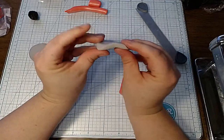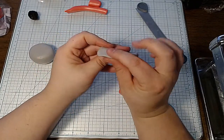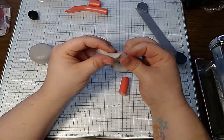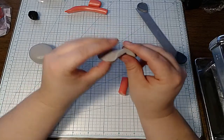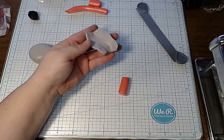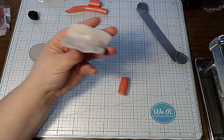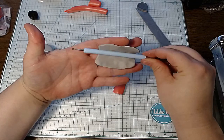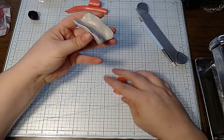I want the ends of the ear to be thinner than the center, so I'm going to try to pinch the ends here. The top of the ear will be thicker than the sides. I'm going to take this tool here and kind of round this off, because I want my ears to be semi-symmetrical.